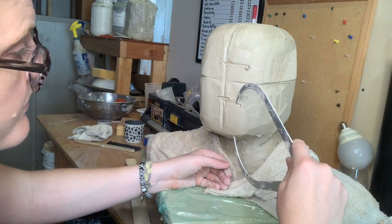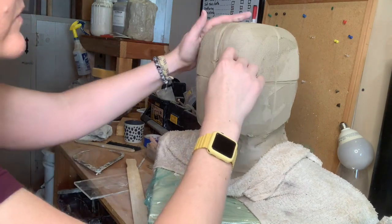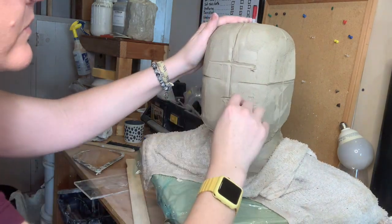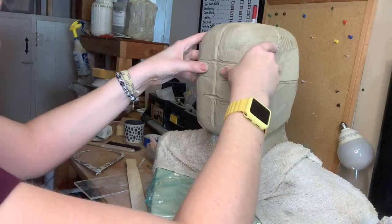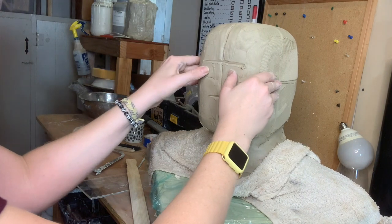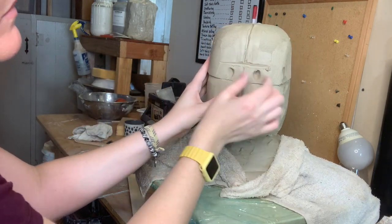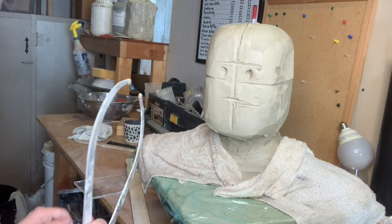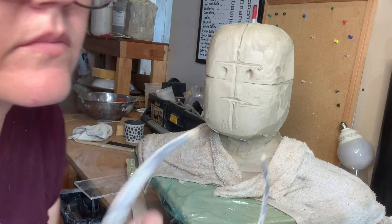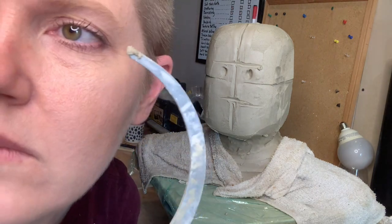That top line there - those are my eyeballs. My eye sockets fit right in between and they sit on top of that halfway point. The middle part, where my eyeball starts, is literally the width - the distance between my two eyes. This is something you should measure on your own head. I'm going to measure the width of my eyeball and put that right into the middle.